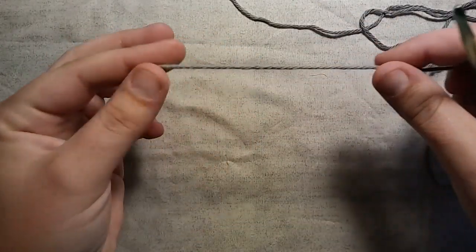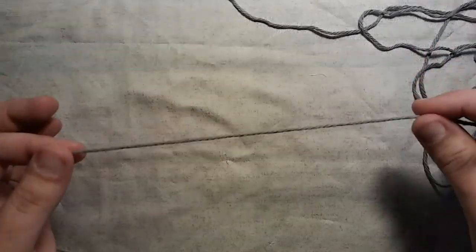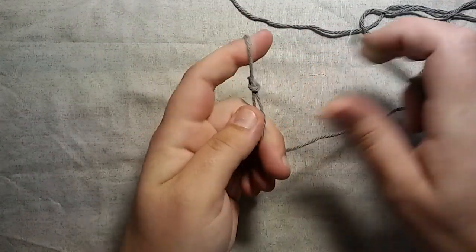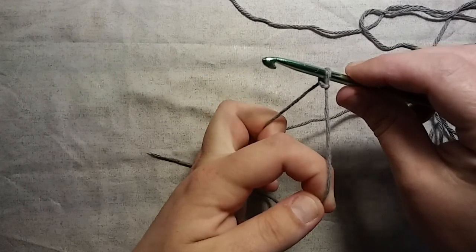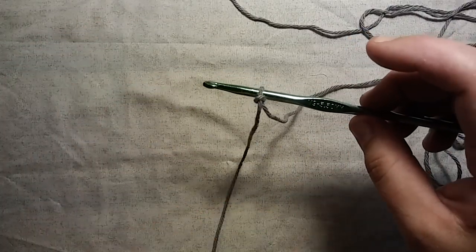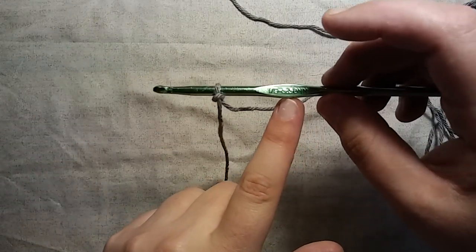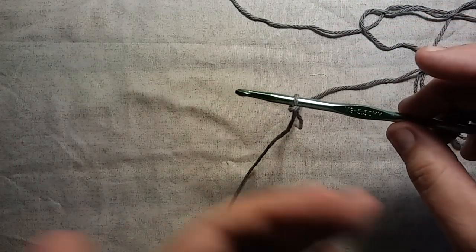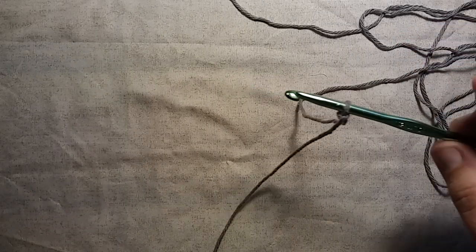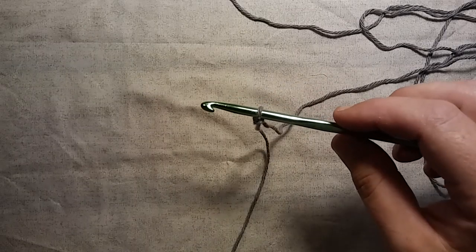How to crochet a washcloth or a dishcloth or anything you want using the moss stitch. It starts out like anything else — you need a slipknot. So I made my slipknot, inserting my crochet hook. Today I'm just using some cotton, and this hook is a little too big for the size of yarn I'm using. This is a 5.5 millimeter. I would recommend a 5 if you're using just a 4 or a worsted weight cotton. And if you're making a washcloth or a dishcloth, I do recommend cotton — it kind of holds up a little better. Keep that in mind.